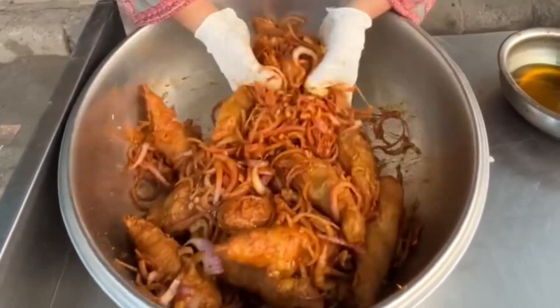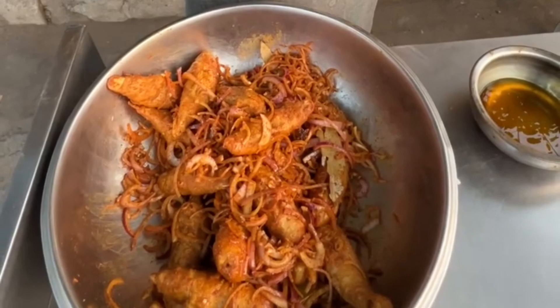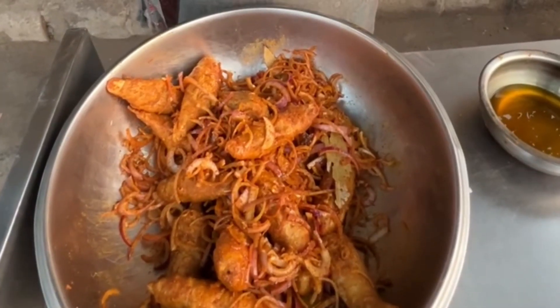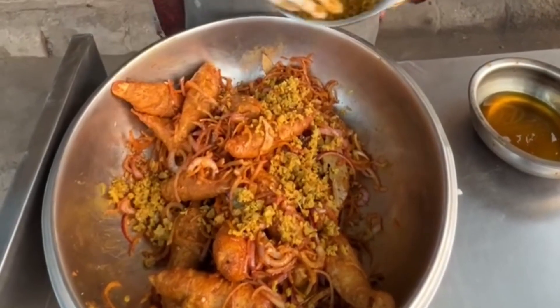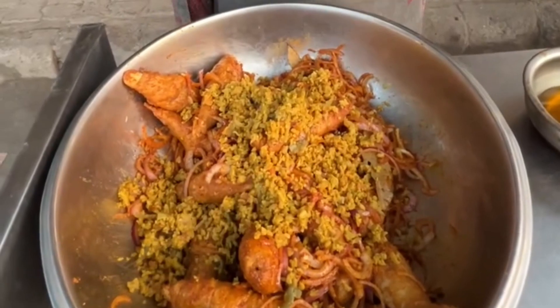Now we will fill this in the end. This is the wedge keema. It is a wedge keema — it will go into it. How is this wedge keema made? Is this a secret? If I tell you, it will be me.